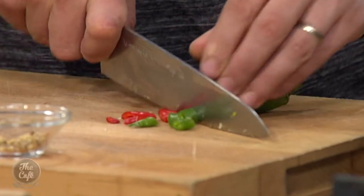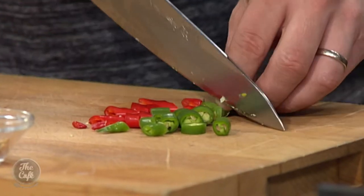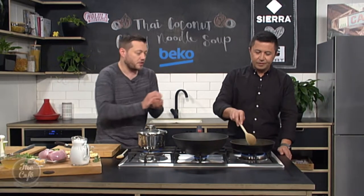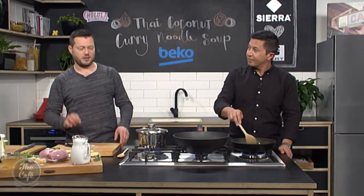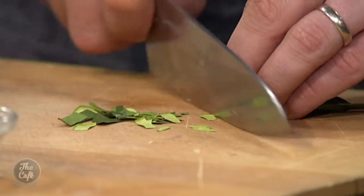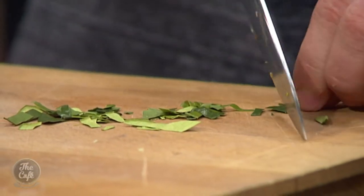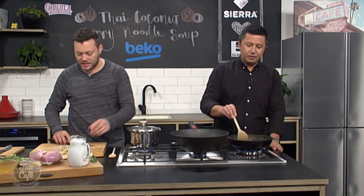Some chilli — I've got a green and a red one. These are fresh ones so you get a bit of a different flavour. You could use dried ones as well, and you could use those beautiful Thai bird's eye chillies if you wanted — the little red ones which are very spicy. A little bit of kaffir lime as well. I've just taken the centre vein of the leaf out as that's a bit woody, so just take that vein out and then just give it a rough chop. That goes in there as well — all those classic flavours.